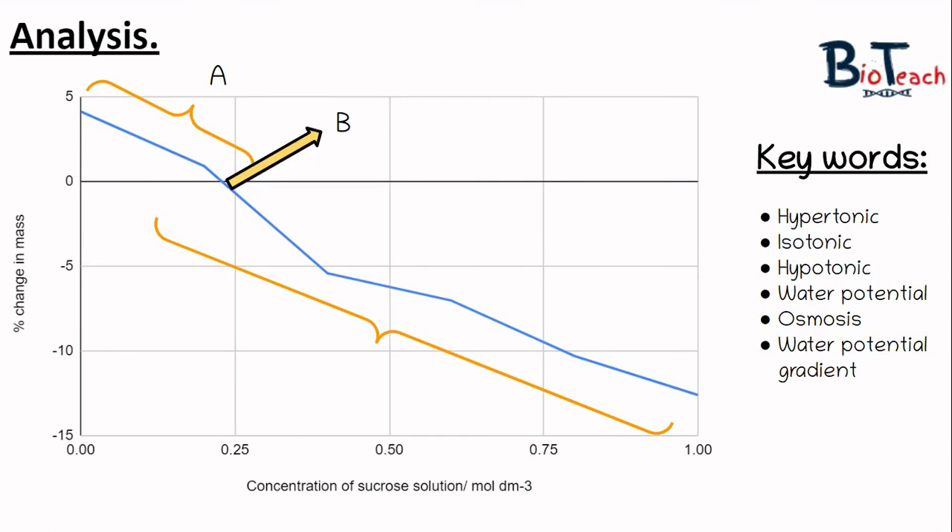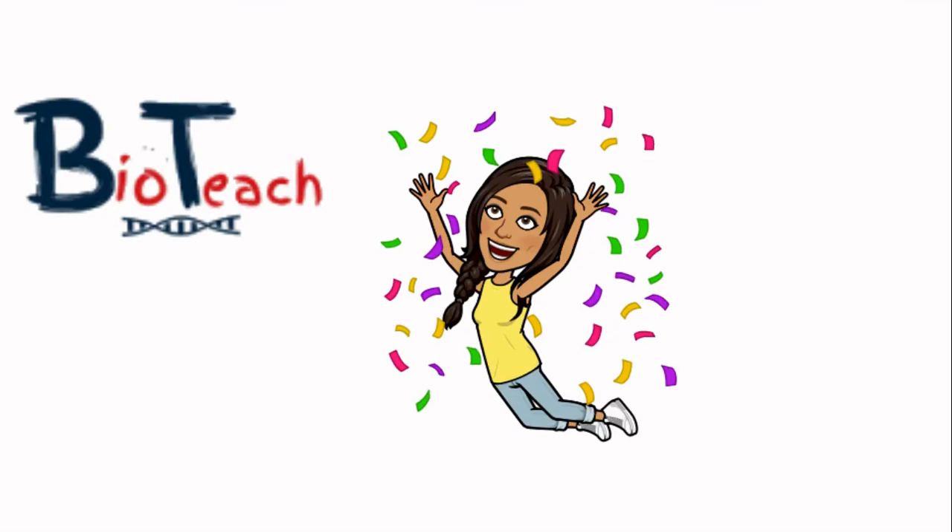I really hope that was useful and easy to follow. Thank you so much for your comments, feedback, likes, and messages on Instagram. Please leave any comments, feedback, or questions underneath this video. Thanks so much for watching — bye for now.